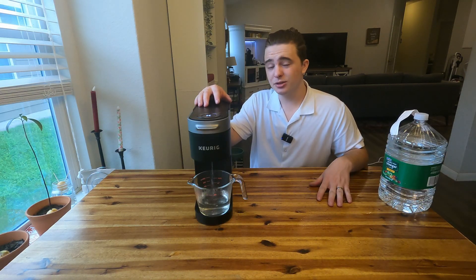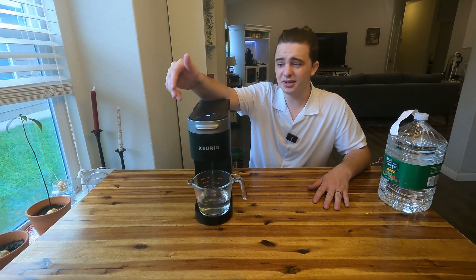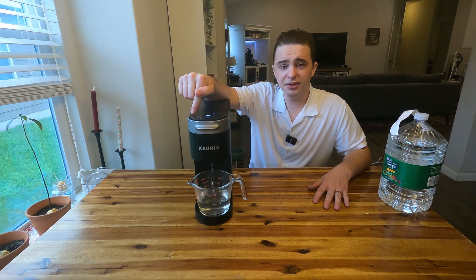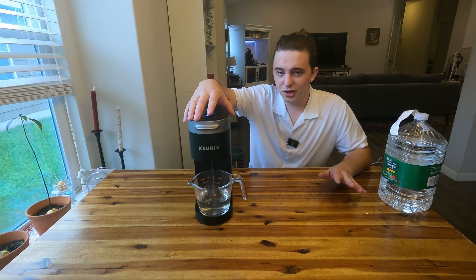Something else that's really important when you start this: make sure that you remove the K-Cup if you have an old one in here. You want the K-Cup holder completely empty.